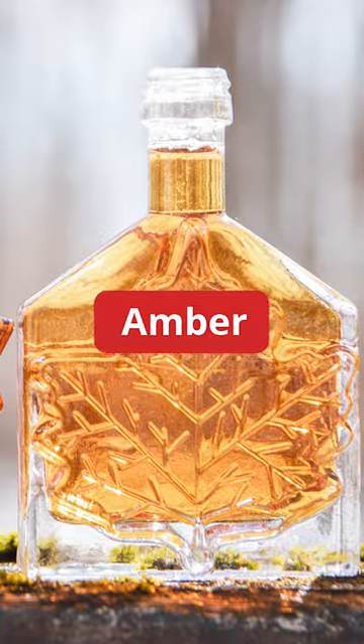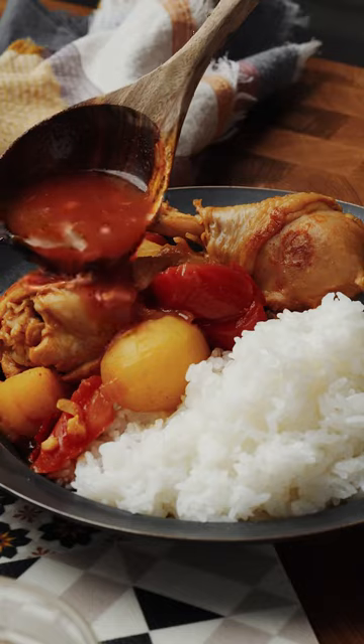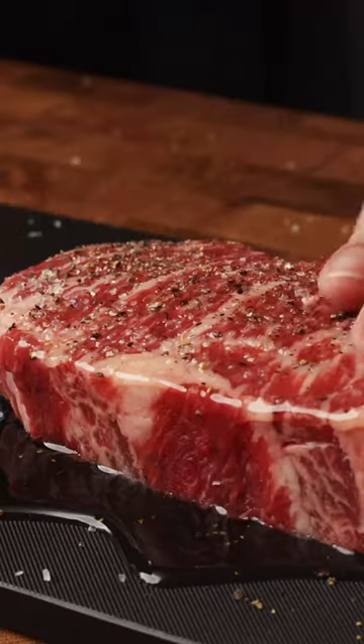Rich in flavor for pancakes or for glazing vegetables or meat. Robust taste for sauces over ice cream or together with rather hot spices. Very dark, strong taste for baking or marinades.